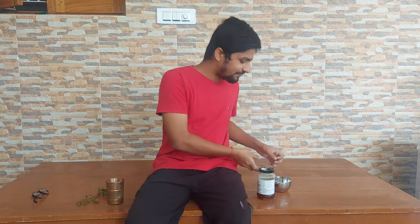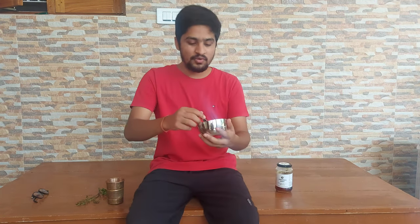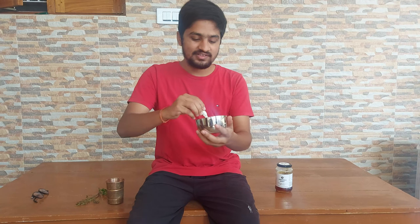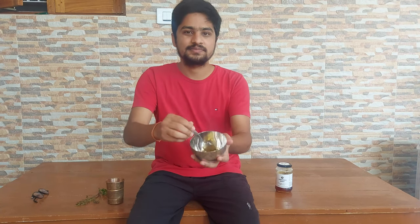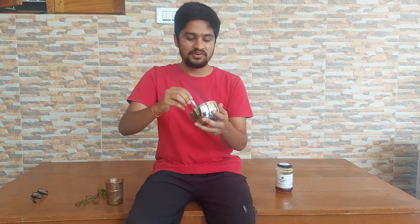Next I am going to eat honey. This is organic honey. I am going to mix it well with ginger.